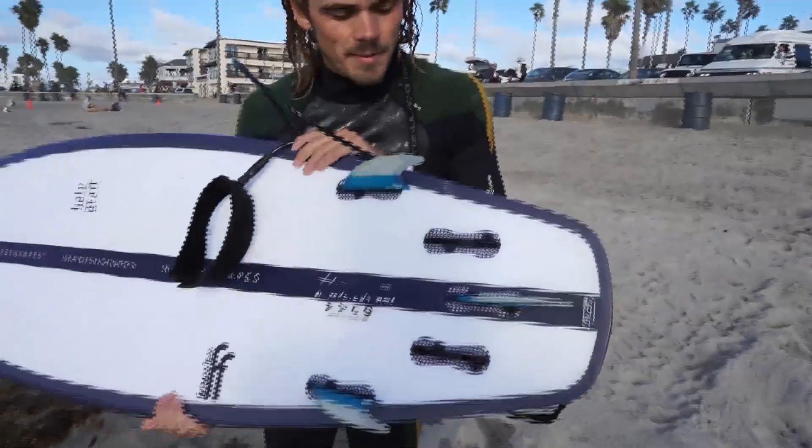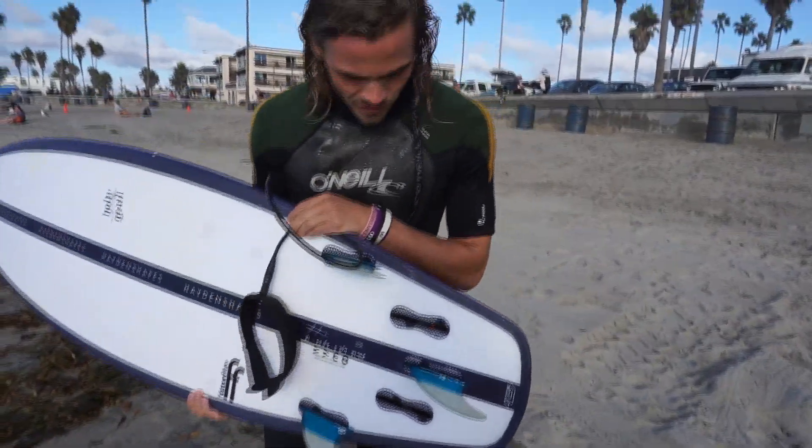But all in all I would say it's a hell of a board — it's definitely worth what it costs. I'd really like to try it next time maybe with five fins or four and see how she goes then, but very good board all in all.